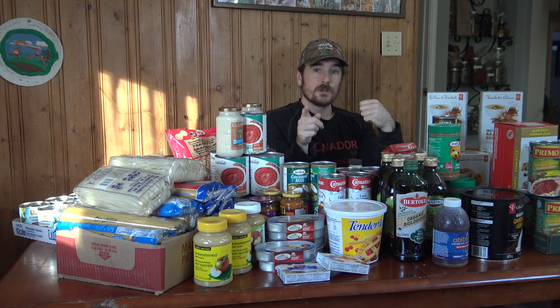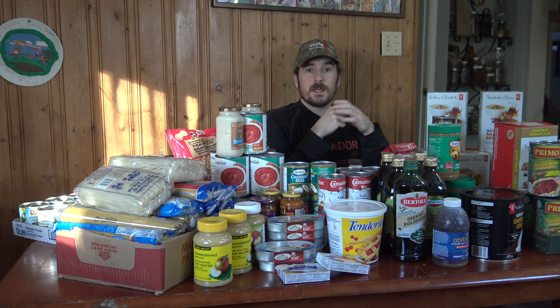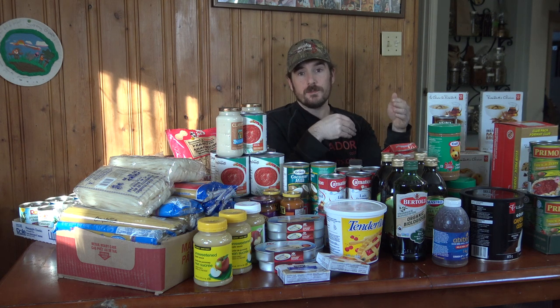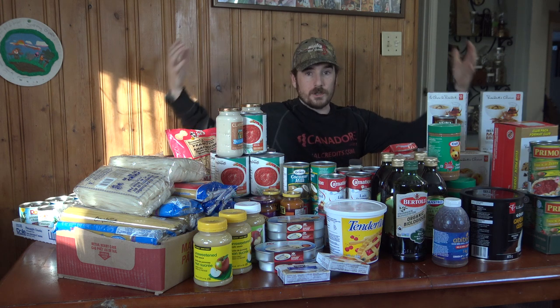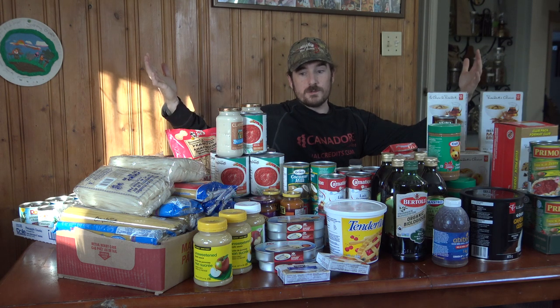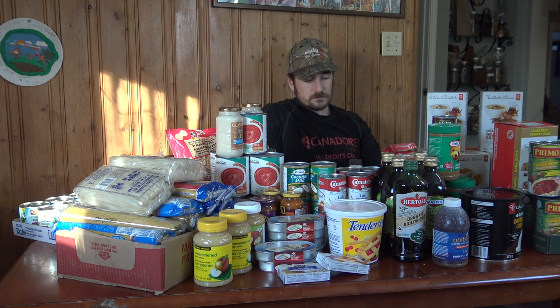In this method, what you're doing is looking for items on sale, checking the expiry date, then buying as many as you would regularly use within the expiry date period. You get the maximum savings from purchasing in bulk and you also create a food storage at the same time. There are a couple of rules to this system.